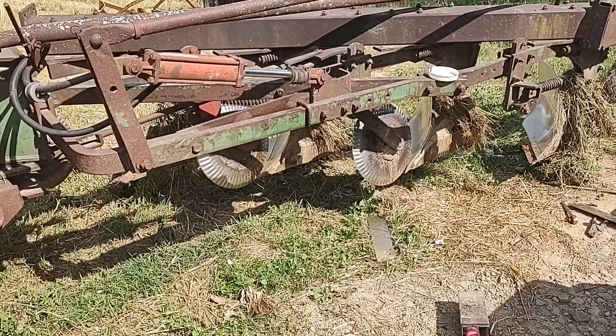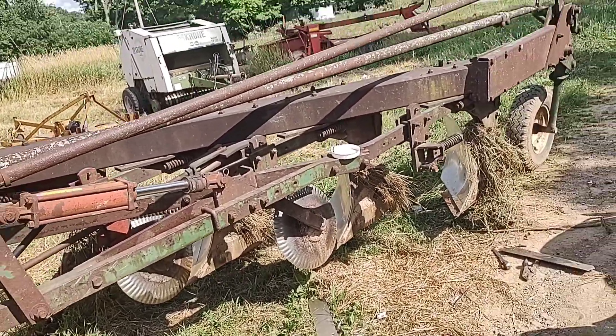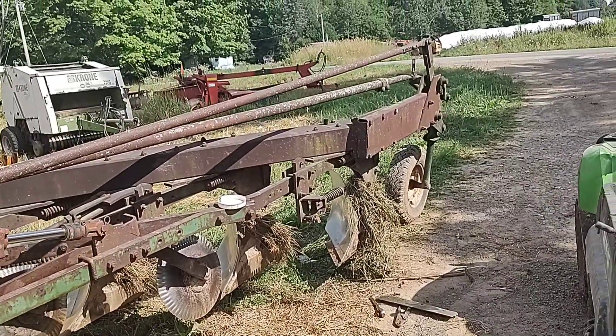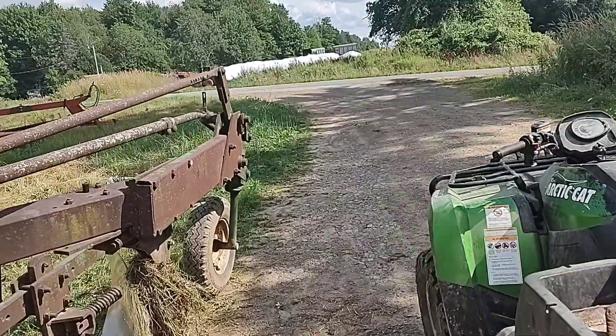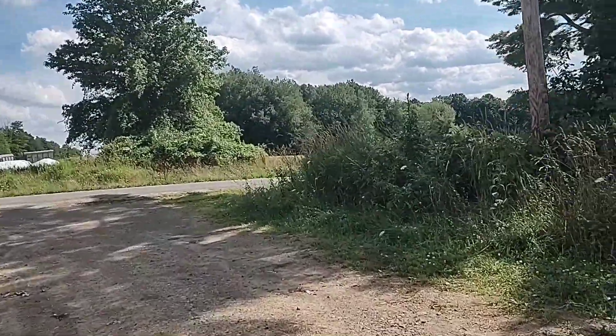Well, I got more of the plowing done the other day, and I didn't film any of it because I was running late and wanted to get these two pieces done before dark that night because they had rain in the forecast, and yeah, we got rain.